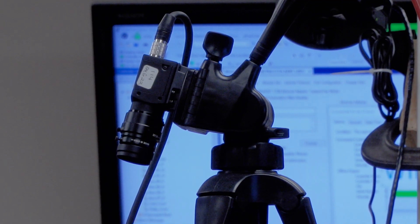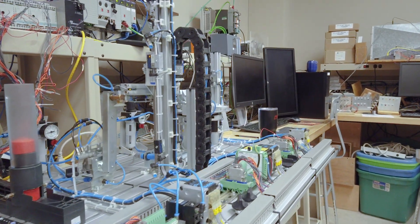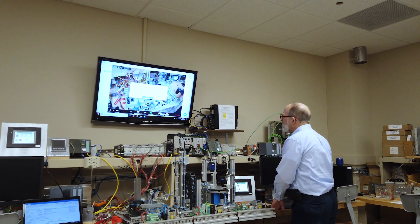The biggest change in lab is just having to get the technology going. After that, the interaction is still pretty much the same. You can pretty much help them with the technologies now as if they were sitting there. We can basically look over their shoulder just like it was in the lab. In fact, it's a little more convenient with a large monitor — you can see it better than looking over their shoulder.